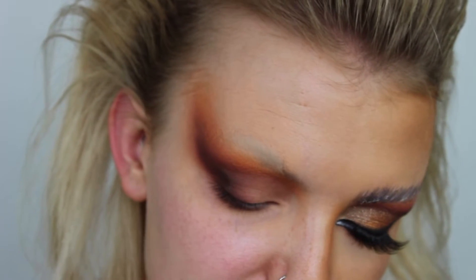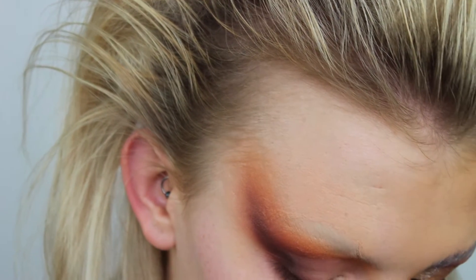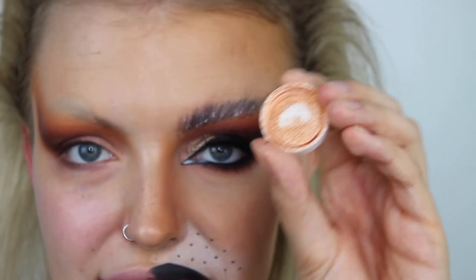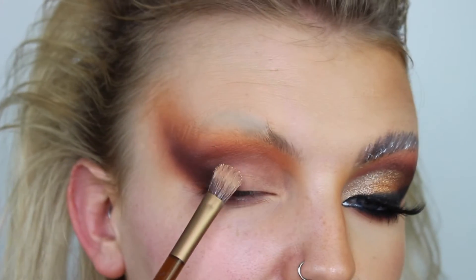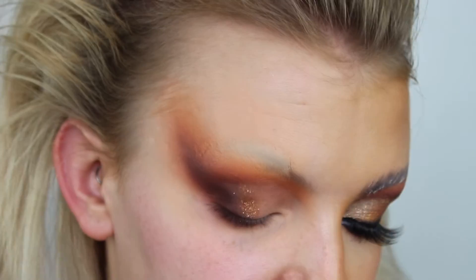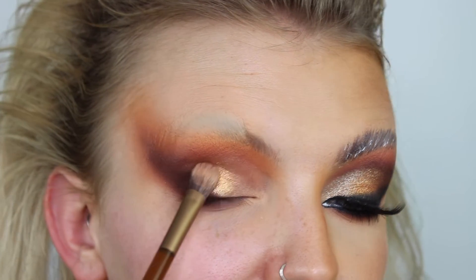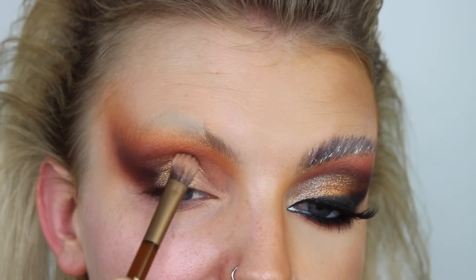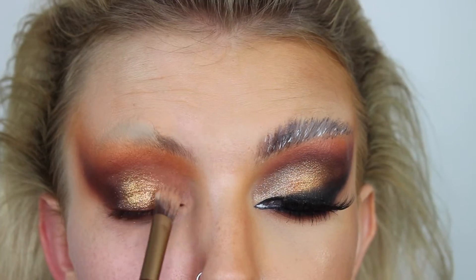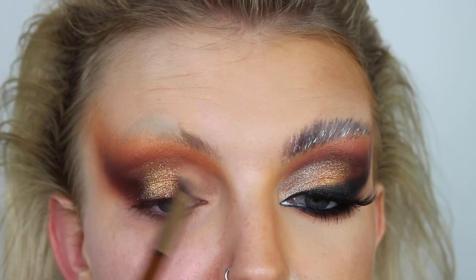Now I'm going to take two Peaches and Cream pigments - Famous and Gatsby. Famous is a little bit more copper and goes on the outer corner, while Gatsby is everyone's cult favorite - the more silvery gold - on the inner corner. I'm taking Famous first, flipping my brush to the dry side, picking up pigment from the lid. Just look at that - it's so stunning! Having that tacky base makes it even more sparkly. I'm popping that in a diagonal so Gatsby can slot in.